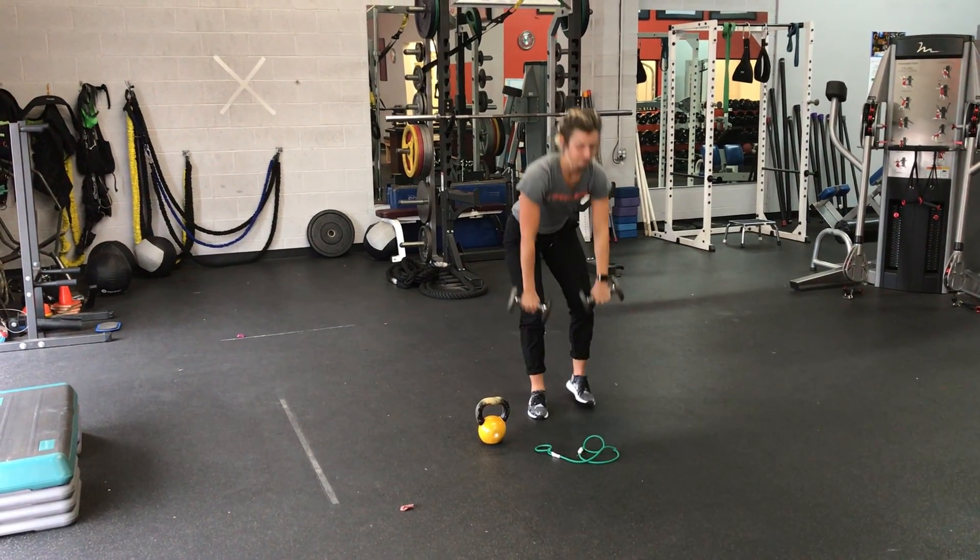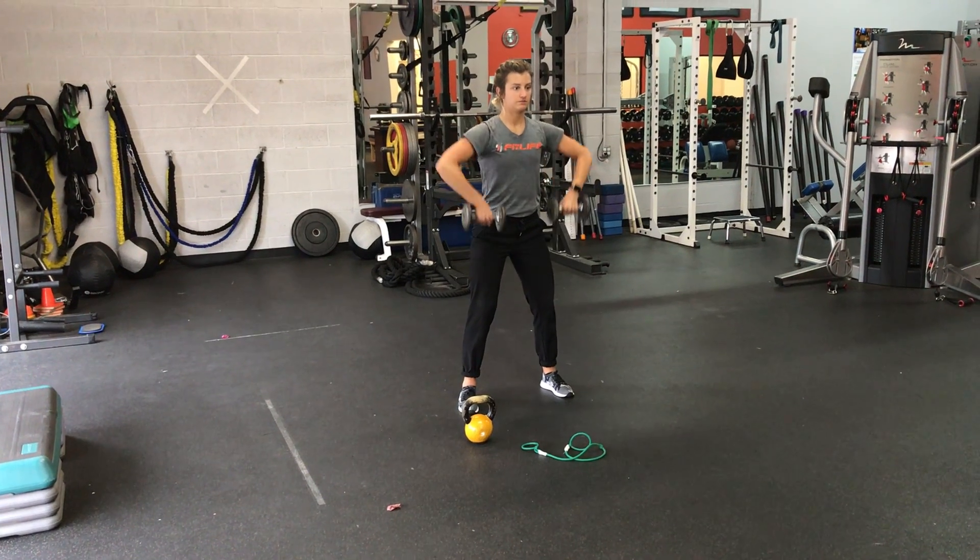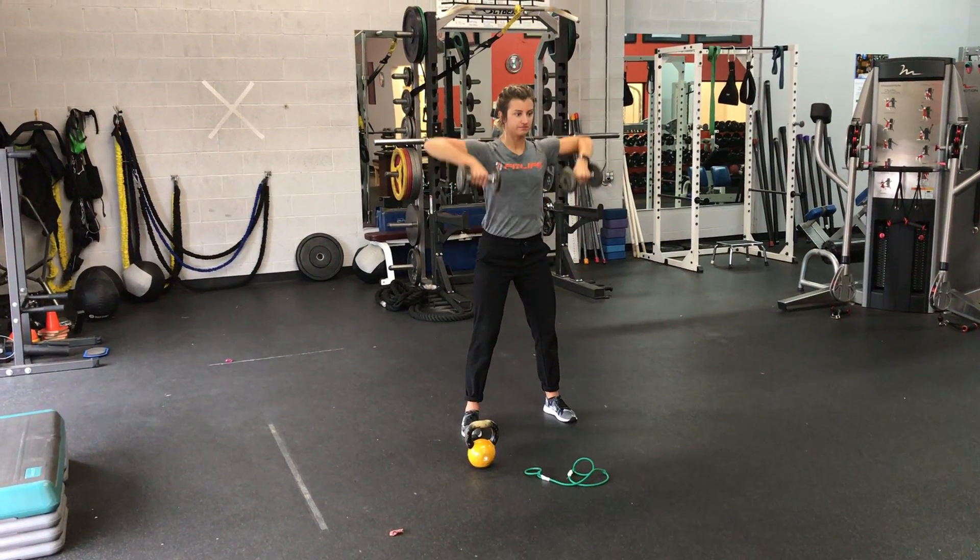If you have dumbbells at home, you can actually use them together. You're going to raise them in the same position. Make sure you're tightening your core.